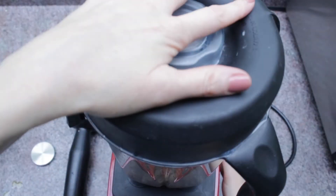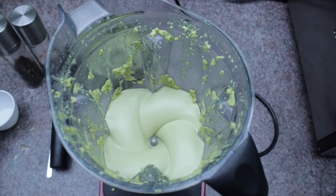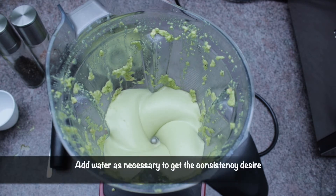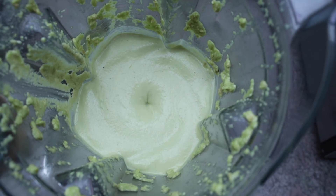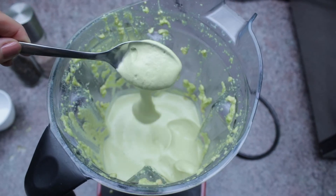Pop that lid on and give it a nice blend until it is smooth and creamy. This is where you might need to add some water a tablespoon at a time if your Vitamix or blender is struggling, and also if you don't want your dressing as thick.